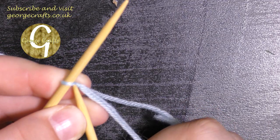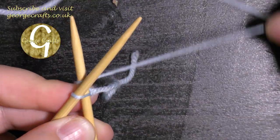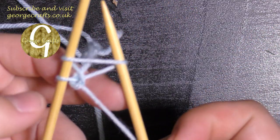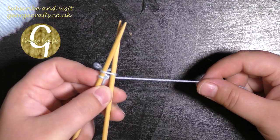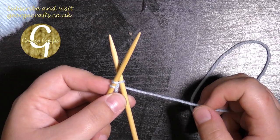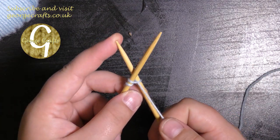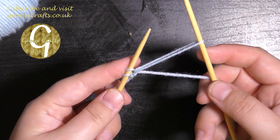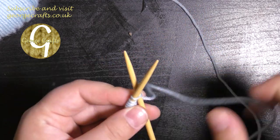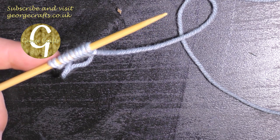So to cast on: put your needle in the back of the loop, take the yarn and wind it around the back needle, and then you've got a loop which you're going to bring over your original needle. Take your right hand knitting needle and place it through the back of the loop on the left hand knitting needle. With your yarn, wrap around the right hand needle and use your right hand needle to pull the yarn through and make a loop. Take that loop and put it onto the left hand needle. You're going to cast on 10 stitches. I should tell you I am right handed, so if you are left handed, swap your lefts and rights around for this video.